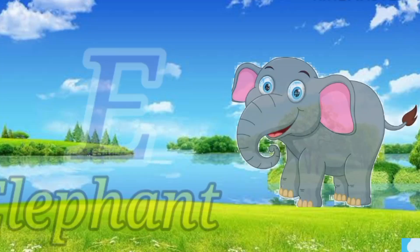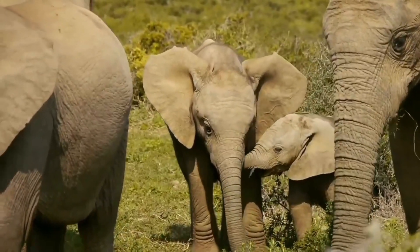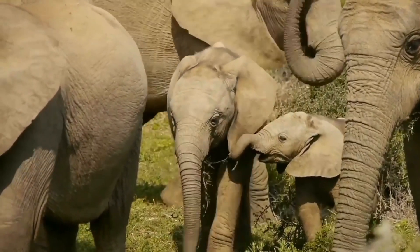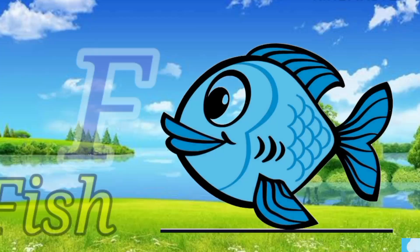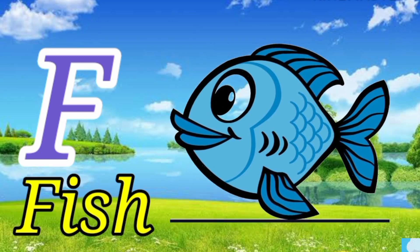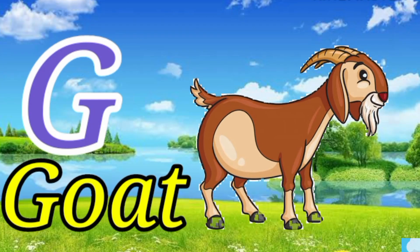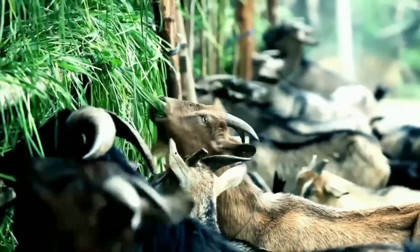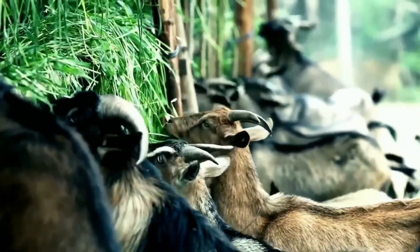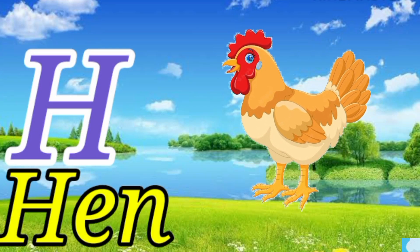E for elephant. F for fish. G for goat. H for hen.